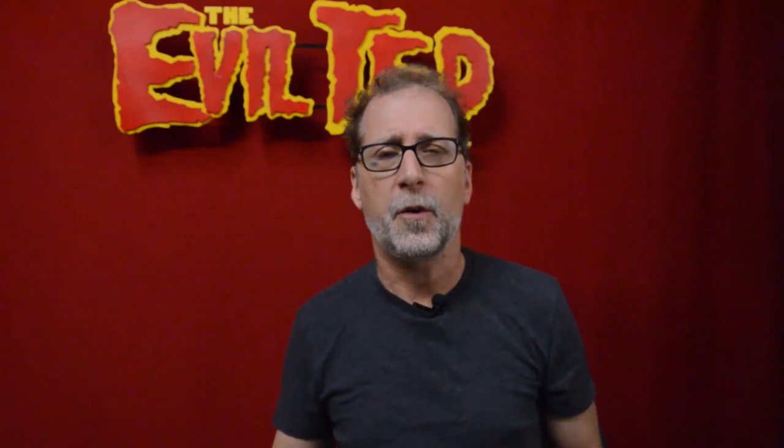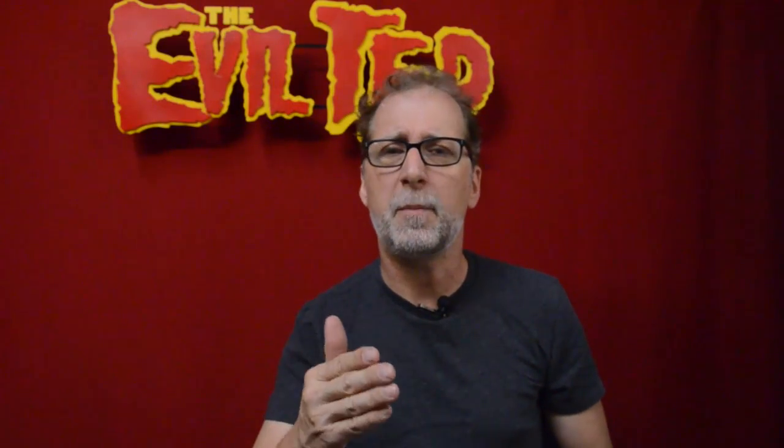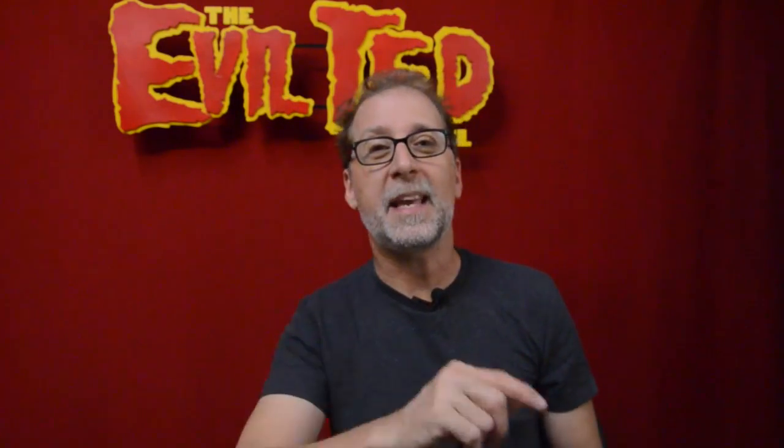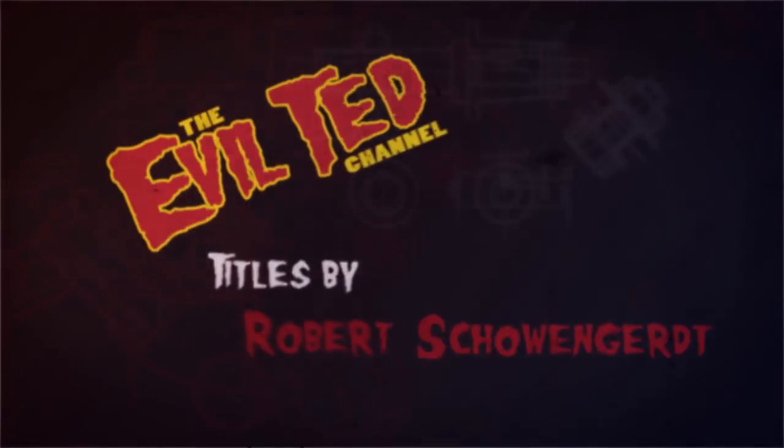If you like this video don't forget to like it and subscribe. Go to my website EvilTedSmith.com and get on my mailing list. If you're shopping for supplies don't forget to go to my Amazon links — that helps me as well. I will be at Dragon Con, so if you see me please say hi, it would be awesome to meet you. Thank you so much for watching and I'll catch you back next time right here on the Evil Ted Channel.